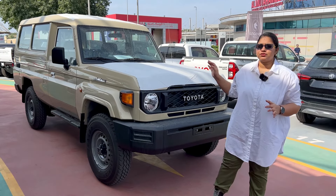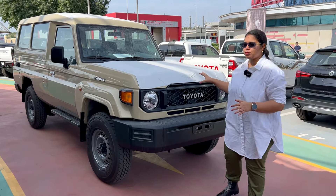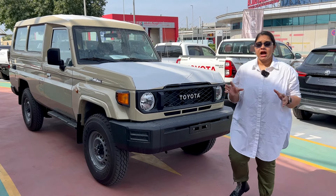Friends, this is not a normal Land Cruiser. This is from the 70 series and this model is LC 78. Today we are going to review it.